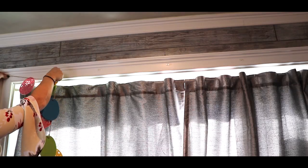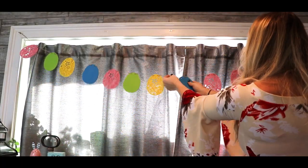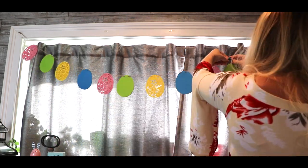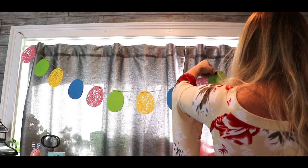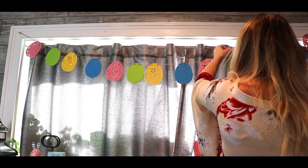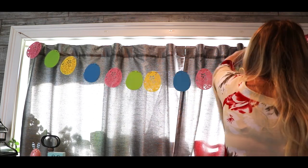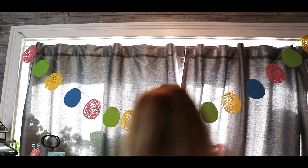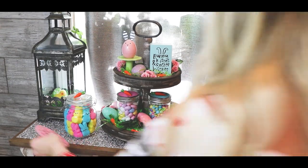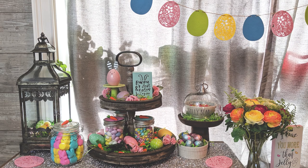I love decorating with garlands. If you've seen any of my other decorating videos, you know I absolutely love them and think they are one of the best inexpensive ways to add color and that extra little touch of the season. This garland I got at Hobby Lobby and I actually ended up tying two of them together because they weren't quite long enough. If your garland is not quite long enough you can always tie two together and then hide the tie behind one of the shapes — it looked absolutely flawless.